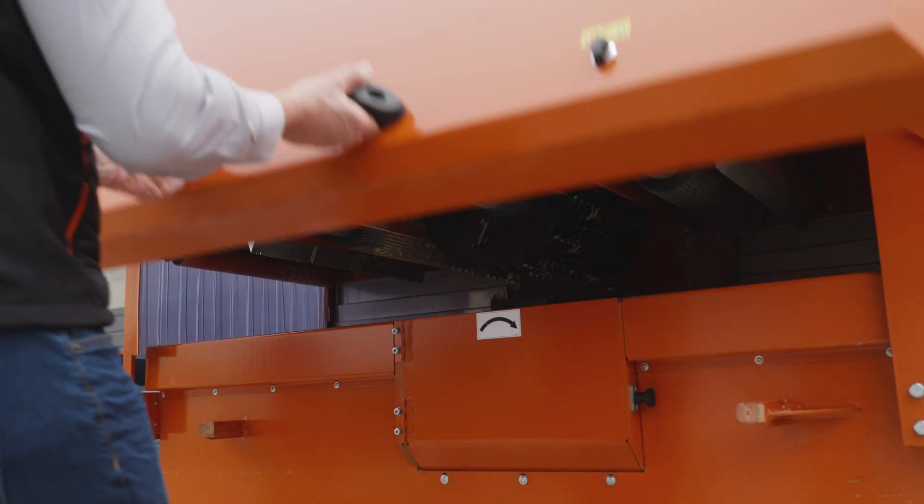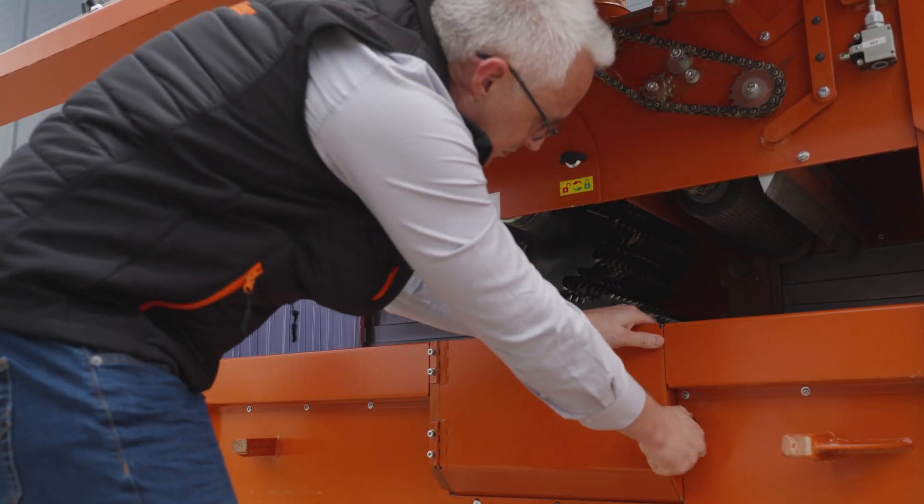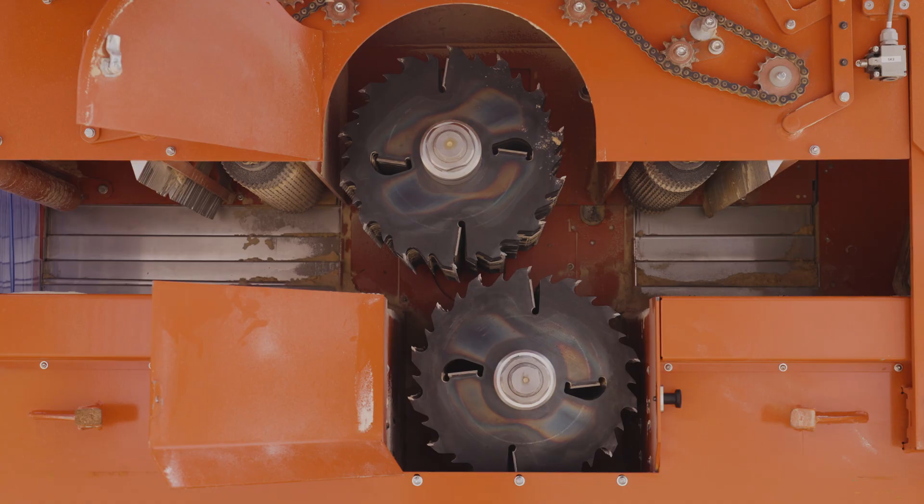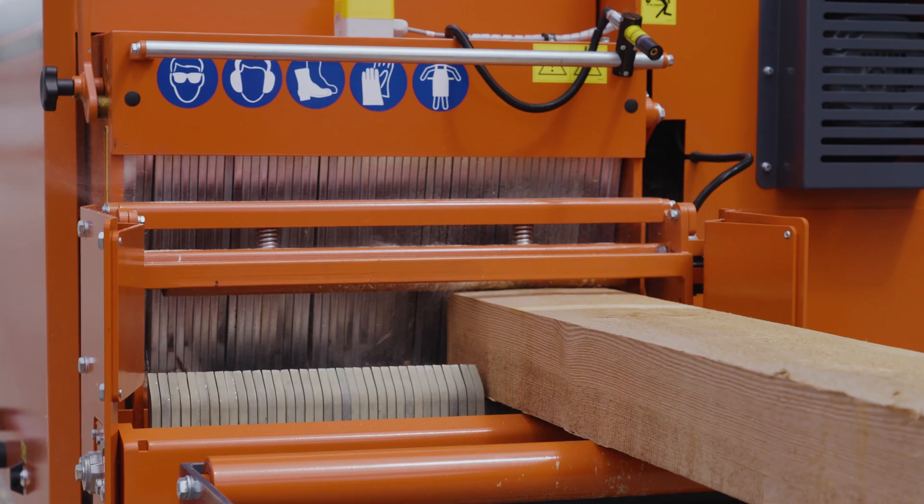We know industrial multi-rips and gang saws do most of the heavy lifting in saw milling. That's why we built the MR250 to excel in three key areas: flexibility, high recovery, and speed.